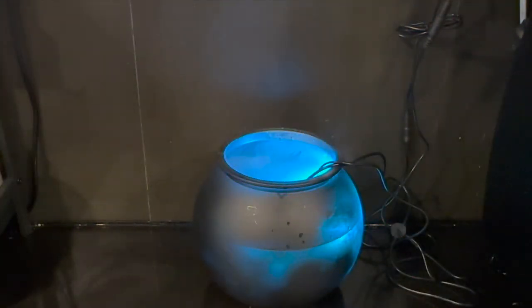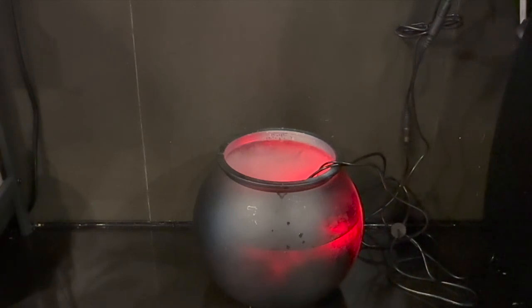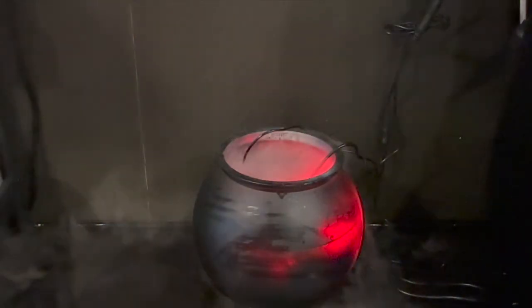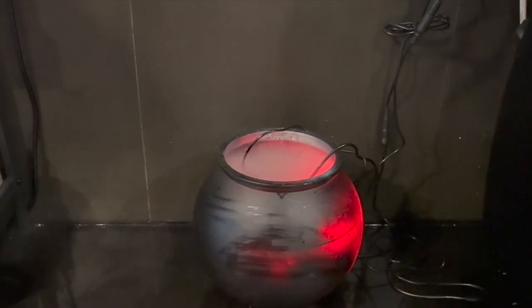And you can do a little bit of magic on your own by changing the colors with the light remote. This is why you should get a separate light puck and not the mist makers with the lights and LEDs attached. Blow it up a little and you've got magic all in a pot.